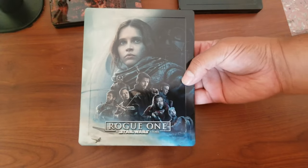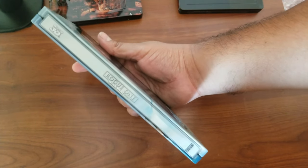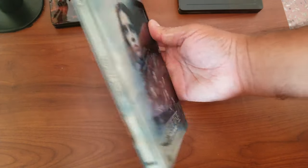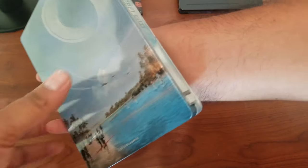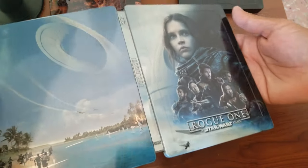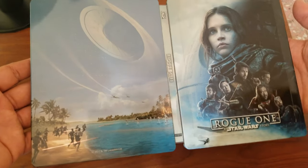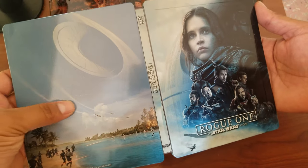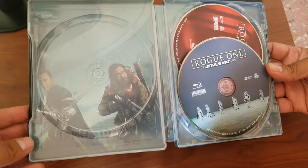Last one — another of my favorite movies — Rogue One, the Blue Fans version. What a nice steelbook from a great movie. Just so nice and well done, with great inside artwork too.